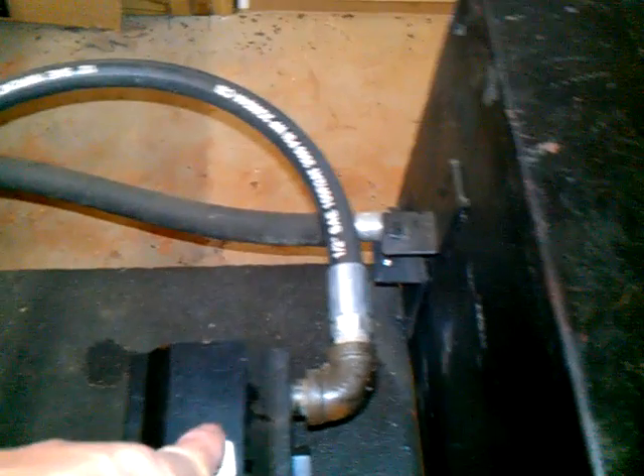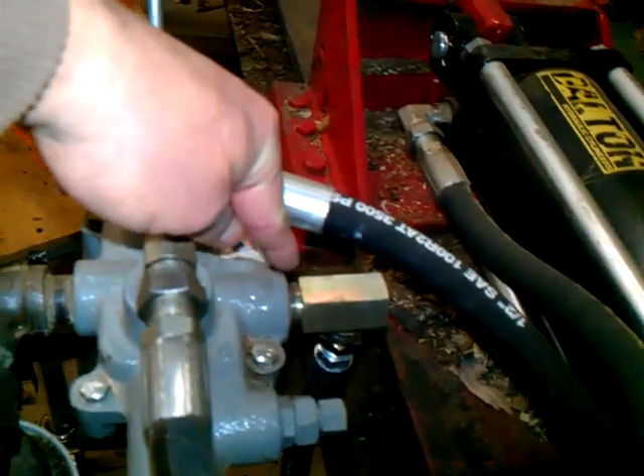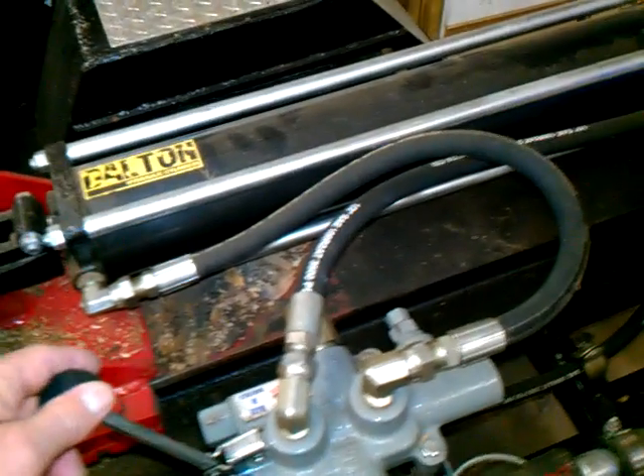What happens is the pump starts pumping — it gets fluid from this tank, goes down the hose, comes all the way around, and goes into the pump. It gets shot out through this hose at high pressure, goes back up under there, and goes into that fitting. Unless you're pulling this lever forward or backwards, it just goes through some valves inside and comes back out, goes through the filter, back down this hose, and back into the tank. So it's just making a constant circle until you divert it with the valve.